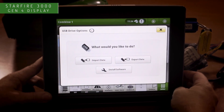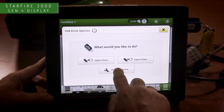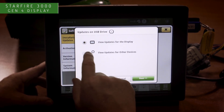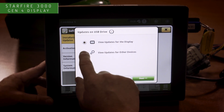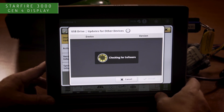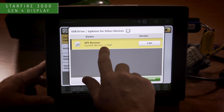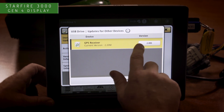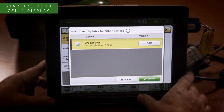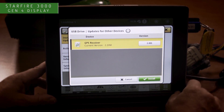Once the USB is inserted, you will see a message come up about USB drive options. To upgrade the software, choose the install software option in the middle of the screen. You will then choose install from USB. At this screen, choose view updates for other devices — not view updates for the display. Select next. The display will then search for updates on the USB for either the receiver or any other components on the machine. Here we have version 2.80S available; the current version on the receiver is 2.20M. Version 2.80S is required for the Starfire 3000 to function properly in 2021. Select the install button and the receiver will automatically process through the upgrade until completion.